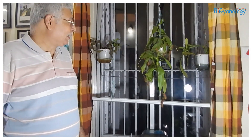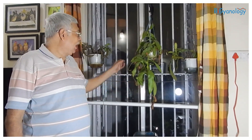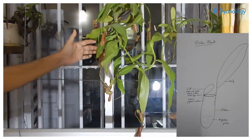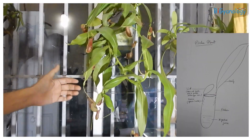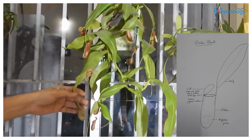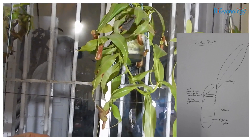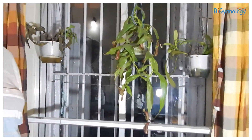Hello and welcome to Bighianology. Today we will discuss something about insectivorous plants. We have here the pitcher plant which we are growing here for the last six months. I will also discuss about this plant as well as how you can cultivate them.